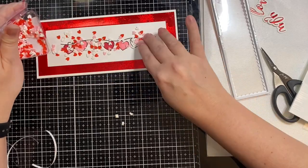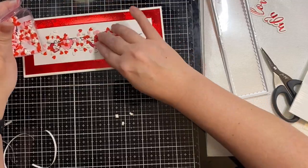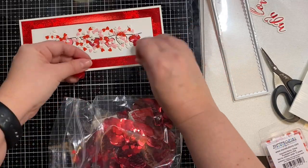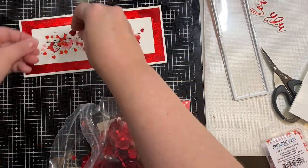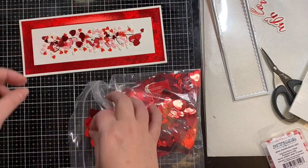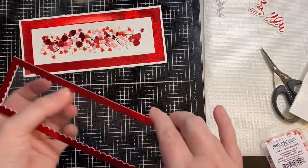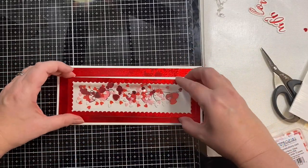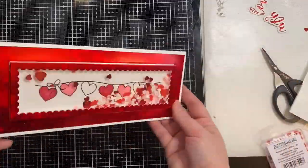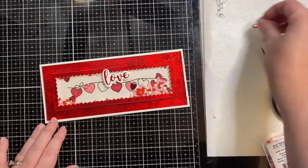I also had some red foil confetti left over from a Valentine project that I did a few years ago, and I thought that they matched that red holographic paper. So I'm just adding the smaller of these hearts to add a little bit more interest to the shaker bits. Here I'm just rubbing off some of the stuff that gets stuck to the acetate — it's very static-y. So I removed the backing of those foam strips and added it down, and just making sure that all of my shaker bits are moving freely.